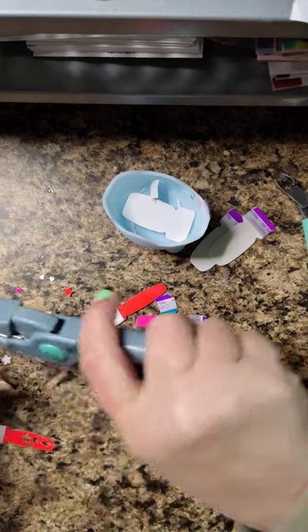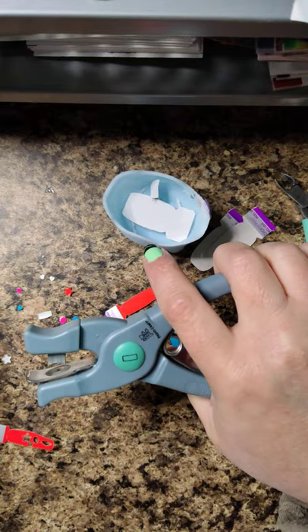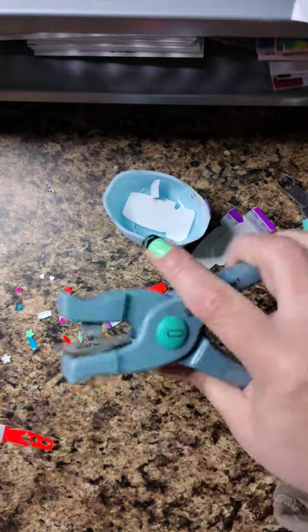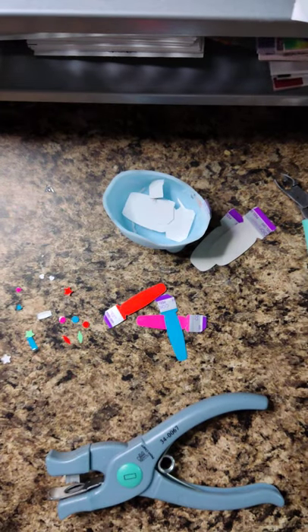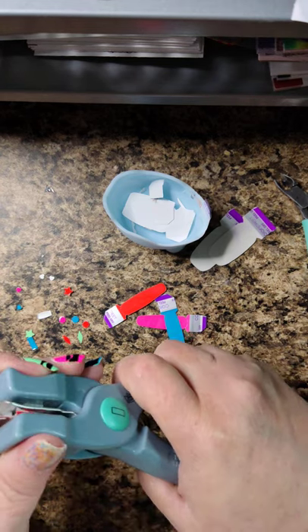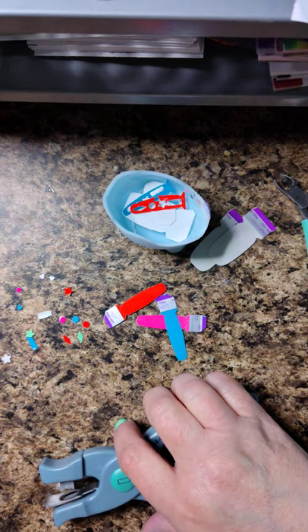Tonight on the grill I made chicken fajitas. Well, Willow told me I made chicken fajita meat because I didn't grill peppers and onions. I like both peppers and onions — I just don't like them grilled, so I didn't even think about it. So I'm bringing stuff in, cutting up the chicken, and Willow looks up: 'Did you grill peppers and onions?' And I said no, I didn't even think of it. She said, 'Well then it's no longer a fajita, it's a chicken taco.' I said okay, enjoy my chicken tacos.